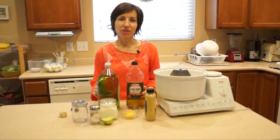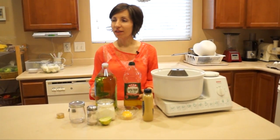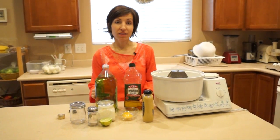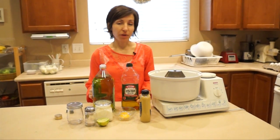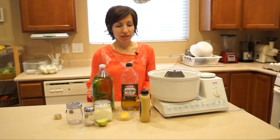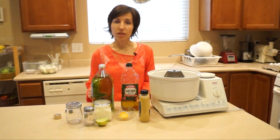Hi everybody, Claudia here with Healthy Treasures. Today for dinner I'm going to be making egg salad sandwiches, and in order to make that I need some mayonnaise. I'm just going to make my own — I always make my own mayonnaise. It only takes about three to five minutes to make, and this way I can be in control of the ingredients.